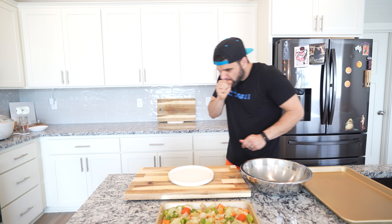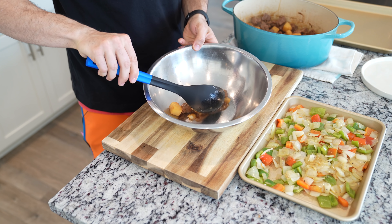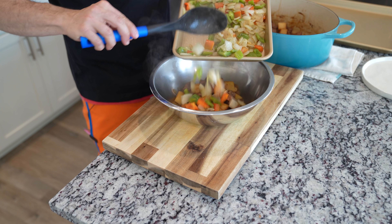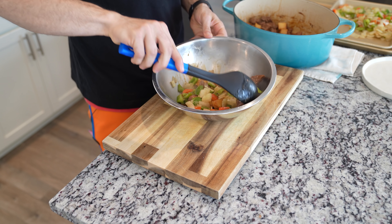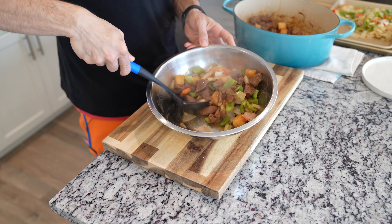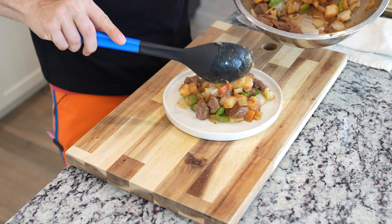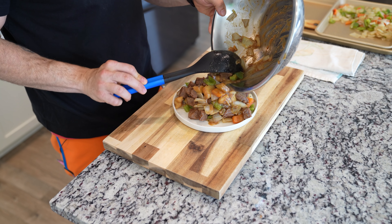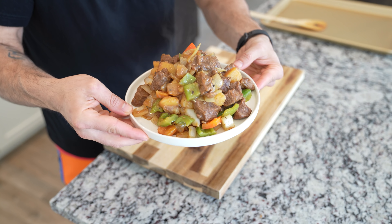Plate up time. I'm going to take a couple of spoons of my beef and potato parts, add in an equal part of vegetables into a bowl, and give this a quick toss. You can also just combine all of it into the Dutch oven, which is probably what I should have done, but I decided to do it this way. Once you have everything nicely tossed, place this onto your plate of choice and try to get as much of that stew on there as possible for that beautiful shot.